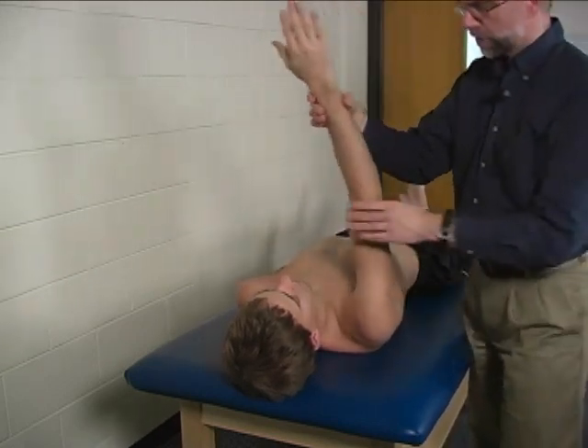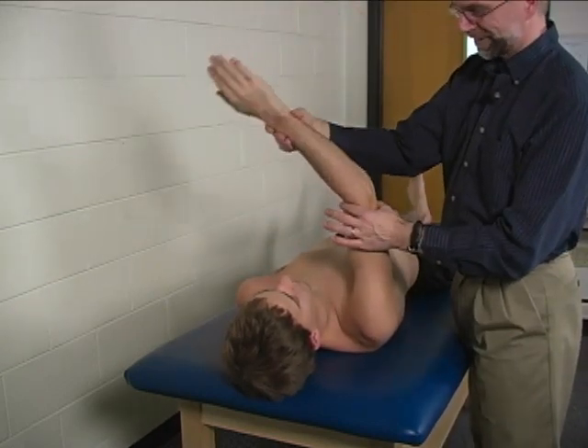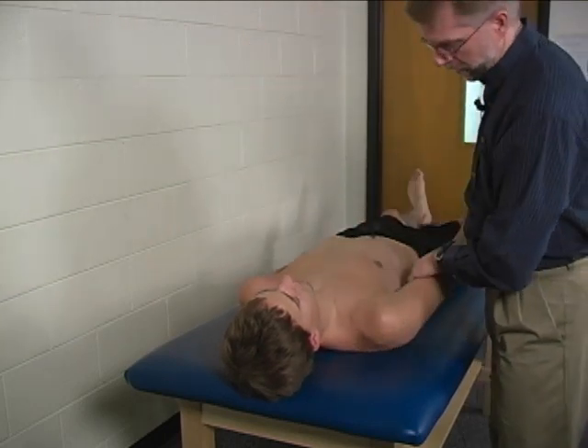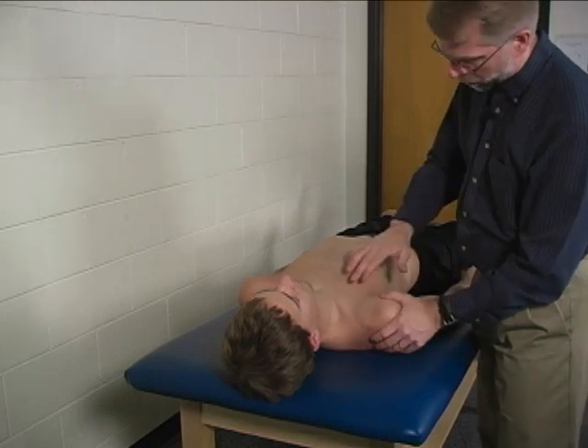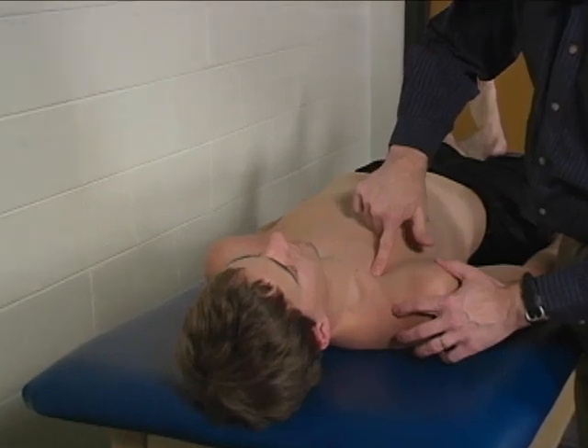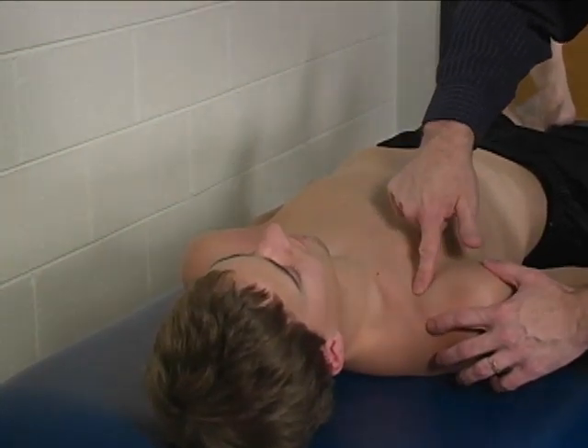Substitutions for this would include elbow flexion or shoulder flexion. The pectoralis major clavicular portion can be palpated just inferior to the clavicle.